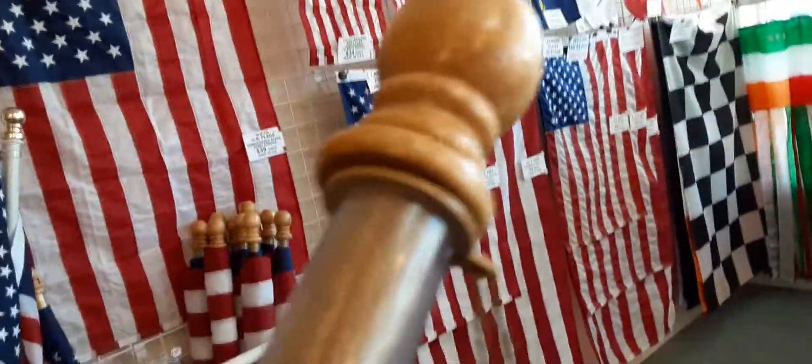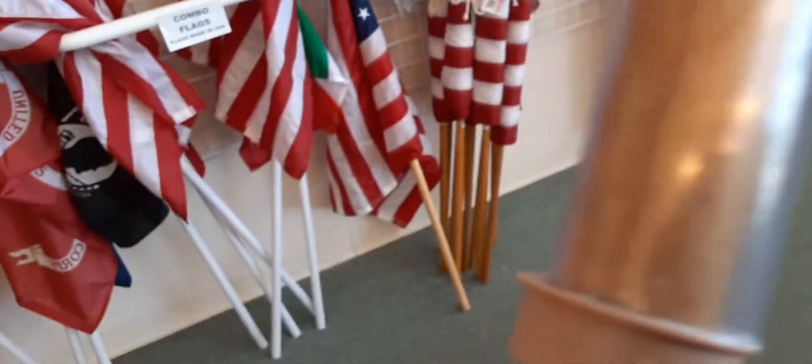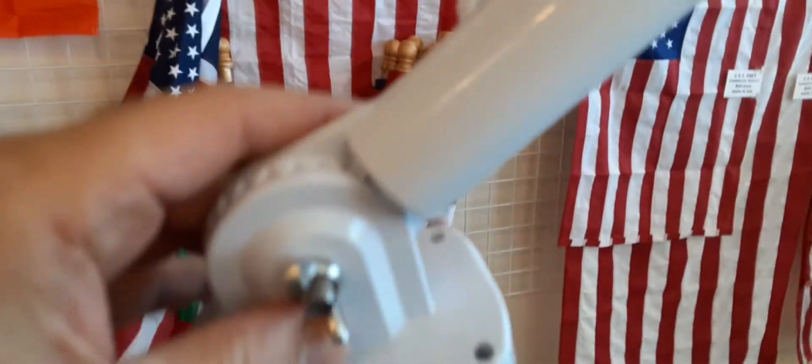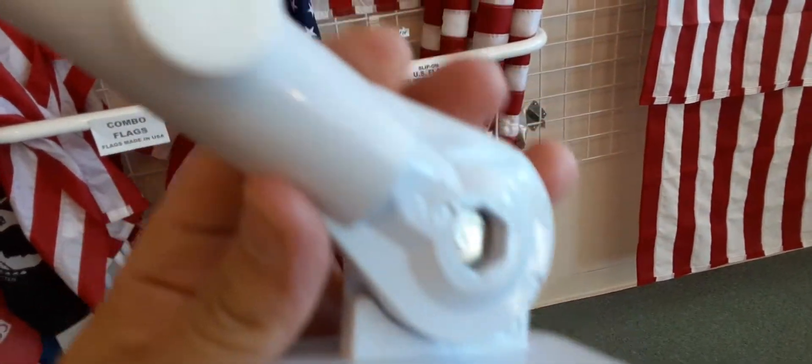This is what the pole looks like without the flag. There's the clip. This is the tube. This is the bracket — it's made of cast aluminum. We do not carry plastic, as the UV from the sun breaks down plastics.